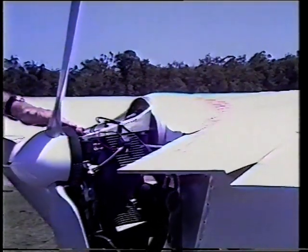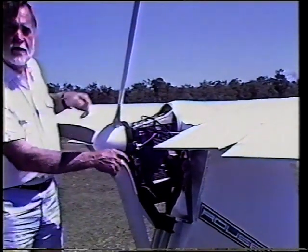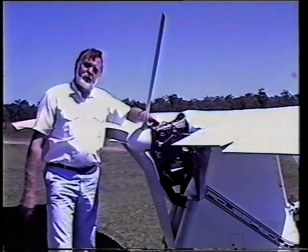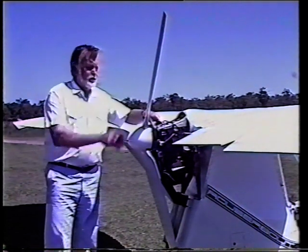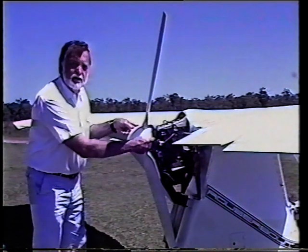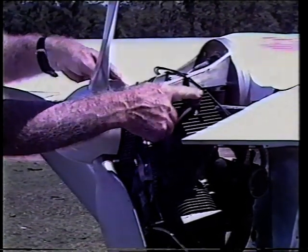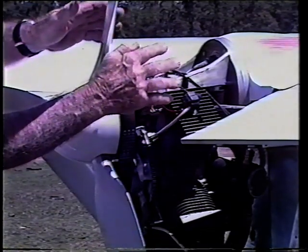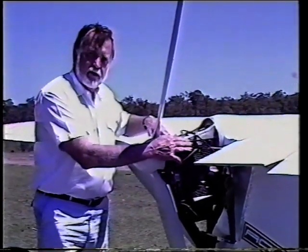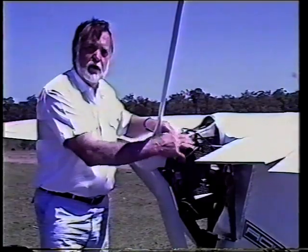Looking at the engine, this is a German Koenig four cylinder of 30 horsepower. It develops its horsepower at very low revolutions per minute and drives a ground adjustable propeller through a tooth belt reduction gear. The engine is suspended on a cast alloy mount. There are four separate ignition systems. The engine runs very slowly and very quietly, and it's designed as an aircraft engine — not a conversion from some other use. It has an overhaul life of 500 hours.